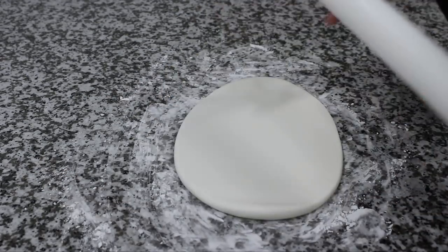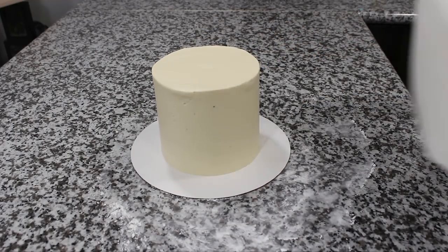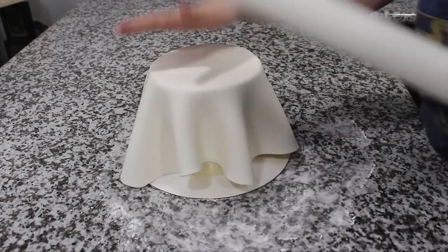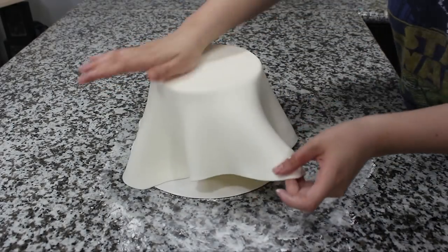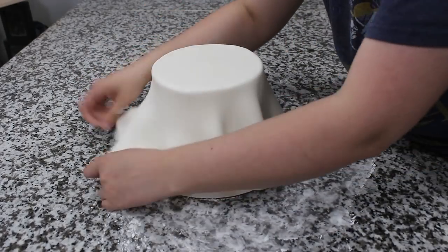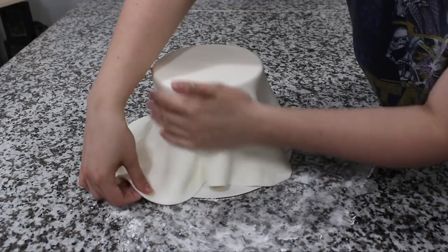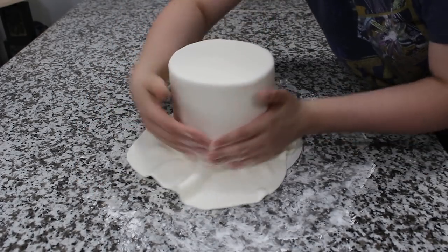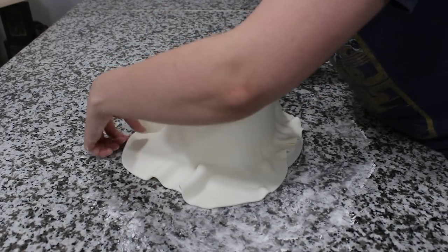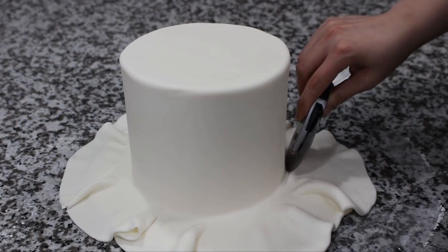I have some white fondant that I'm rolling out on my cornstarch surface to about an eighth of an inch thick. Using my fondant roller I'm picking that up and draping it over my chilled cake, and then just working quickly with my hands and my fondant smoother I'm getting all the air out from the top of my cake and then working down, pulling out all the little pleats in the fondant and smoothing until I reach the bottom. I went over the whole thing one more time with my fondant smoother and then cut away the excess using a pizza cutter.